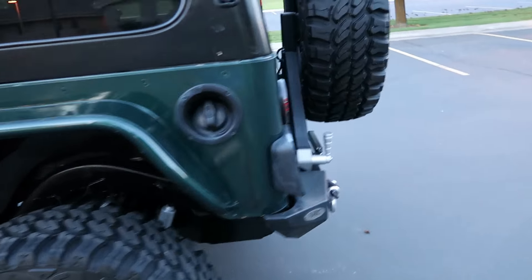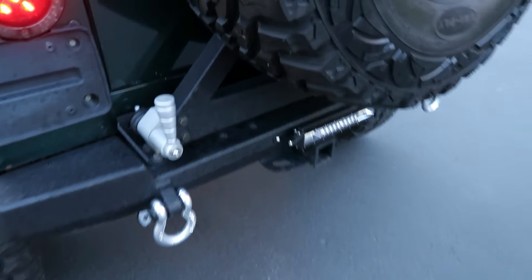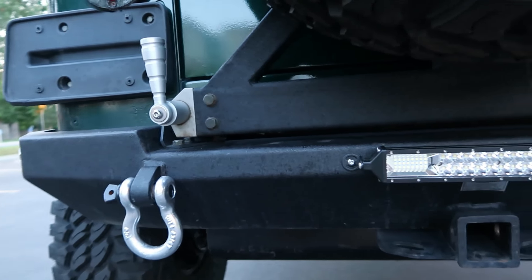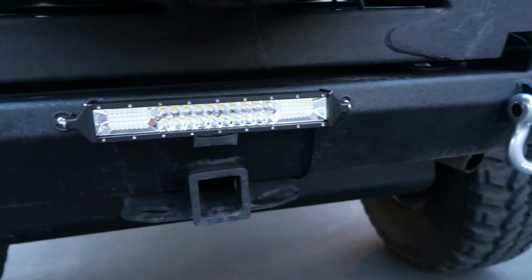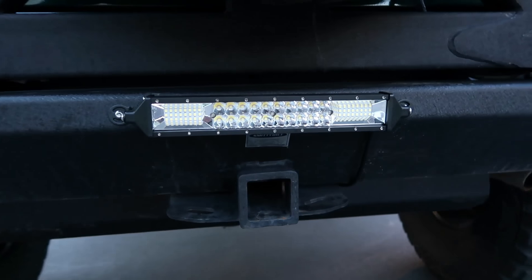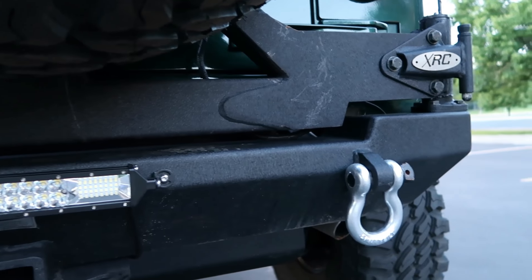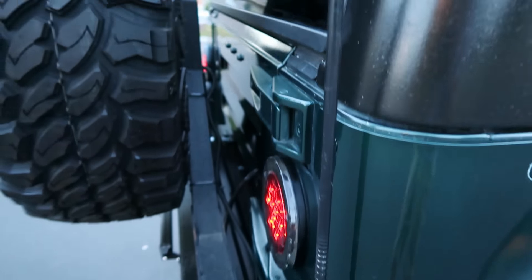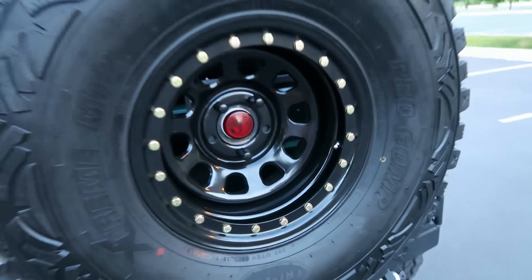We've got a Smittybilt XRC rear swing-away tire carrier bumper — pretty beefy, nice and sturdy. It holds this 35-inch tire up with no issues. There's a nice lever, and I added a reverse LED bar: whenever you throw it in reverse, that'll kick on really bright. There's also a CB antenna mounted on there and a third brake light integrated onto the carrier.